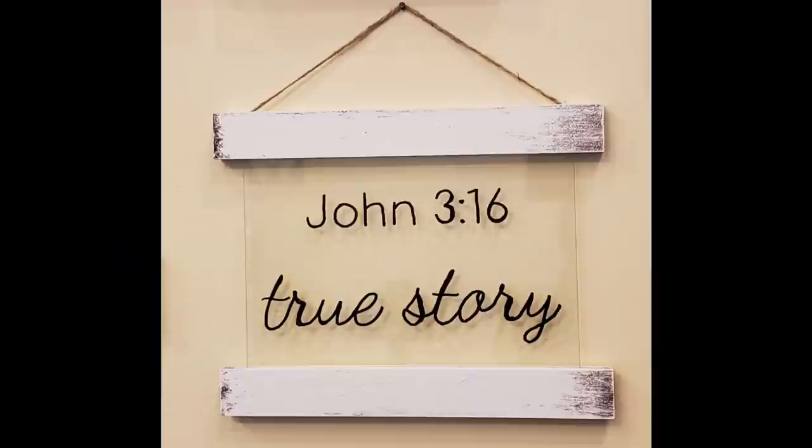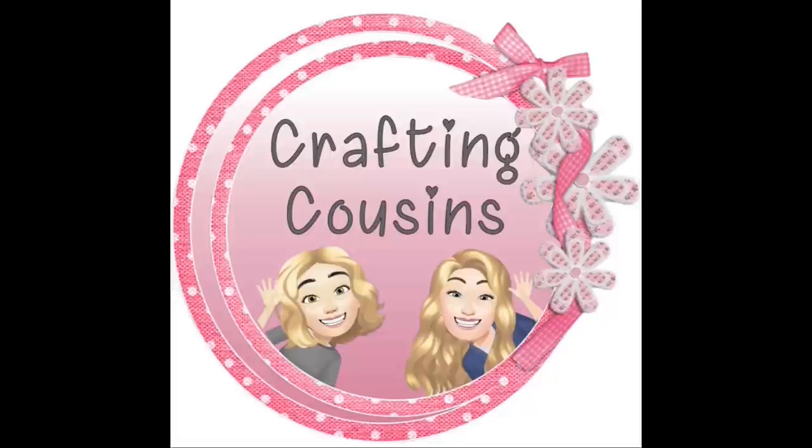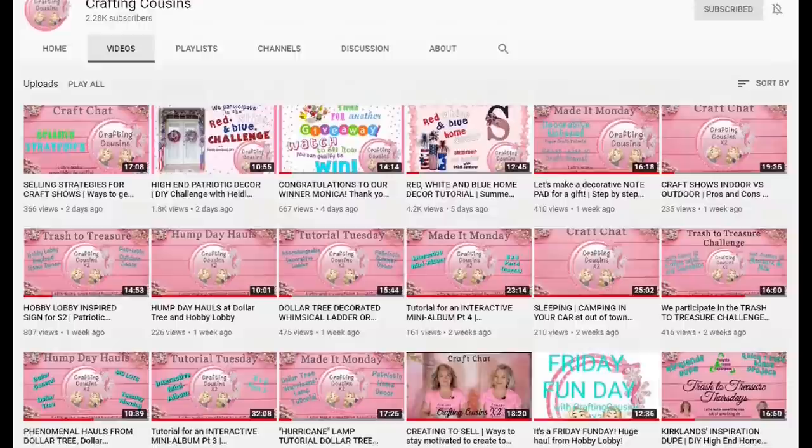This is such a simple piece to make but I truly love how it turns out — I think it fits perfectly into my gallery wall. Thank you so much for watching today! If you saw something you like, we hope you'll give us a big thumbs up, leave us a comment, and let us know what you think. We'd love for you to tune in all week for Made It Mondays, Wild Card Wednesdays, and then finish off the week with Craft Chat on Saturday morning. Bye y'all!